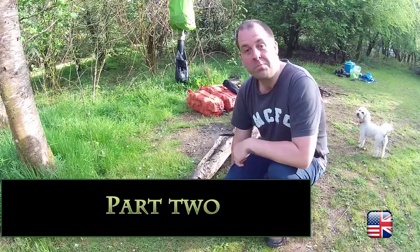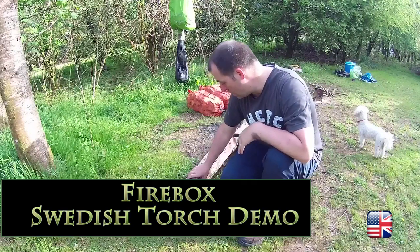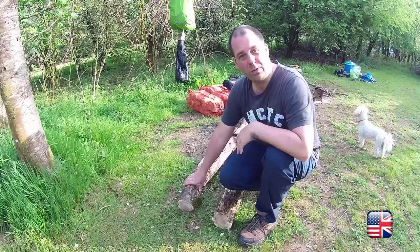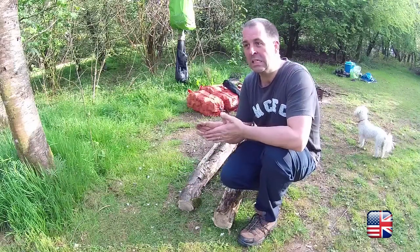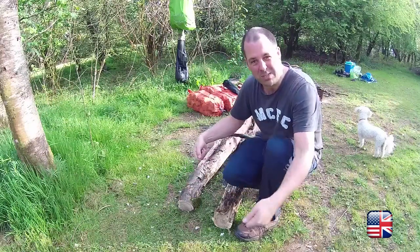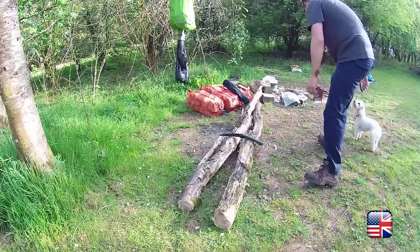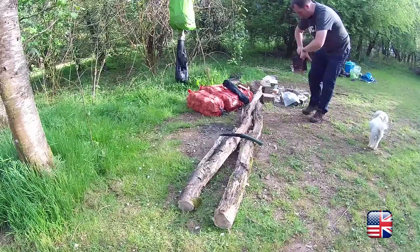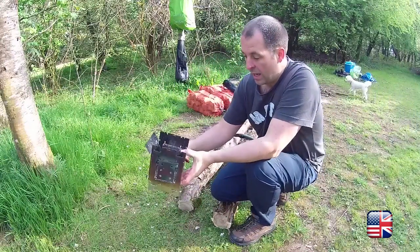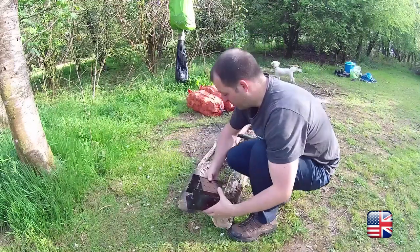Okay YouTube, this could probably be done in two parts because I'm going to do a Swedish torch configuration with the Firebox. It's a really good way of doing a firebox. For those who don't know what the Firebox is, this is the version 2 — it's a small little thing, medium size by the look of my hands.